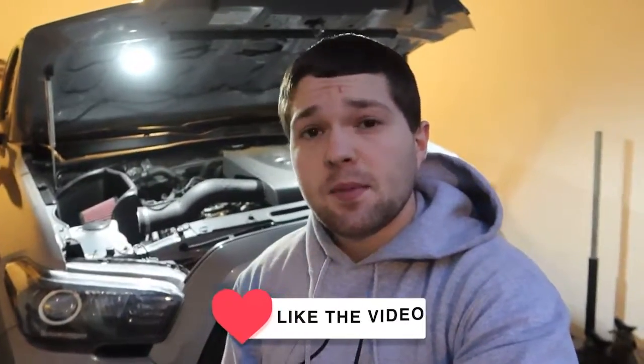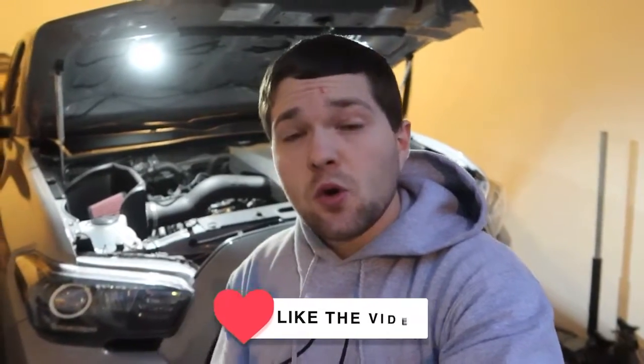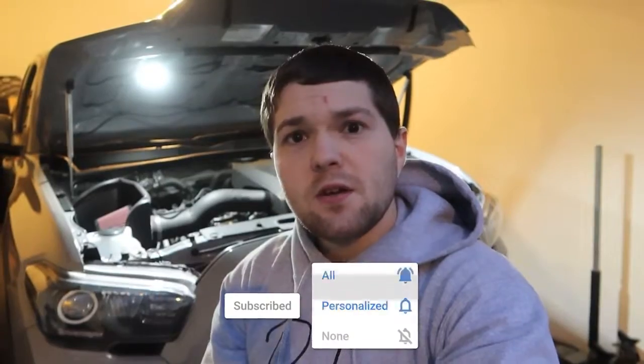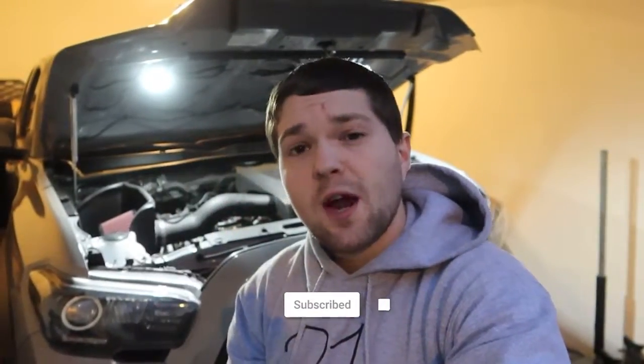Hope you guys enjoyed this video. If you did, be sure to slap a like on it and leave a comment down below — let me know what mods you want to see on the truck next. I know a lot of you guys want to see an exhaust, and I'm lining that up very shortly. Hit the subscribe button so you can see all the new videos — we're on the way to 10,000 subscribers.